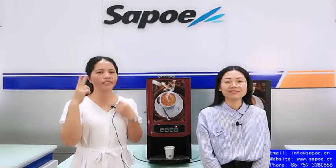Hello, welcome to Sapoyee coffee machine live room. This is Ellie and this is Linda. Sapoyee has been one factory producing instant coffee machines, bean-to-cup machines, and vending machines for more than 20 years of manufacturing experience.